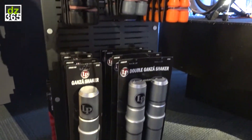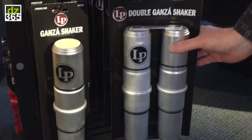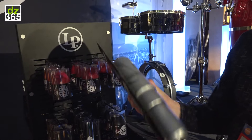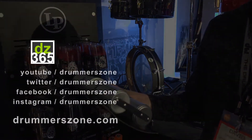At the bottom here we have the Brazilian Ganza shakers in a single and a double. And these are super loud. You could use it for salsa, but you could use this on a rock gig as well — this is going to cut through.